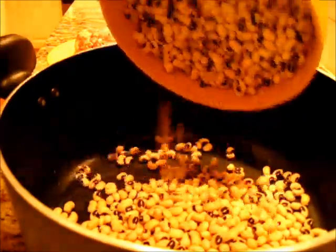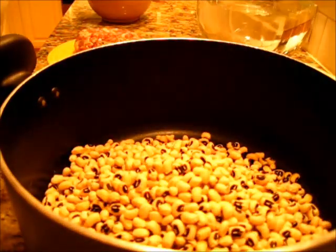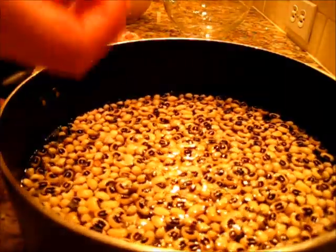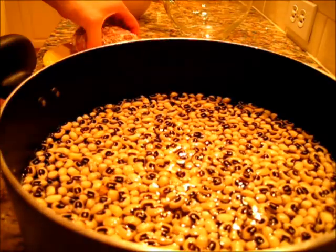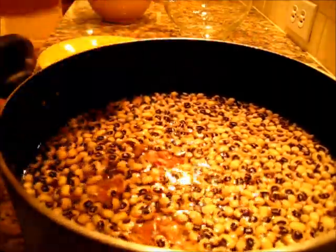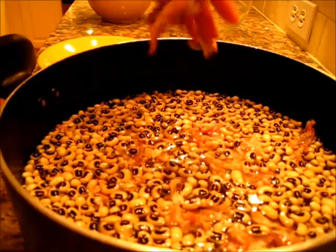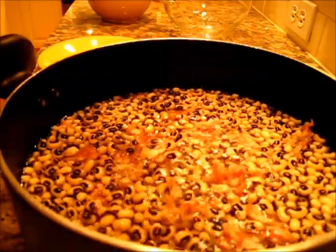In a large saucepan we're going to add the black-eyed peas and pour the water over them. I'm adding my garlic cloves whole because as the black-eyed peas cook, that garlic will just melt right in. Then we're adding all of the meat right into the black-eyed peas. This goes over medium heat until it comes to a boil, then we're going to turn it down to simmer and let it simmer for one hour.